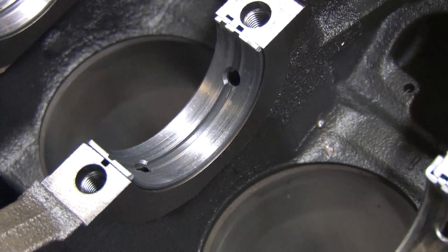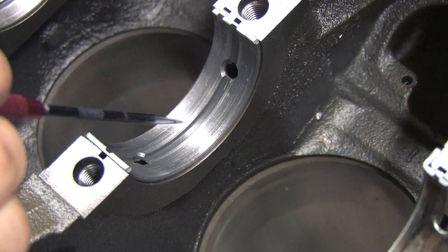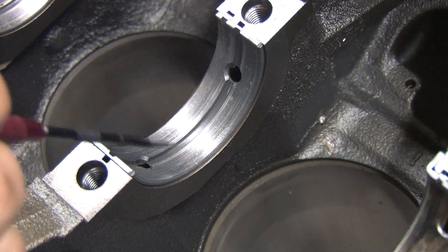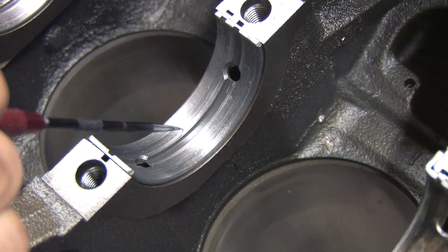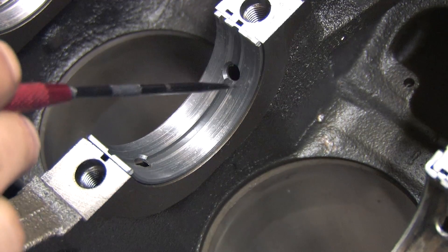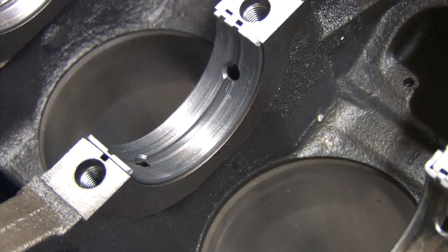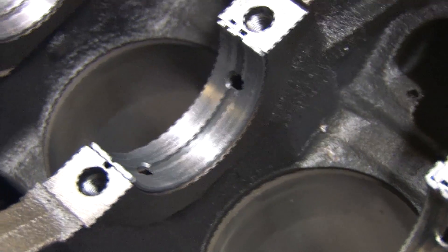Here we are at the number 4 main. It looks just like number 2, except the scratches and chunks are bigger and more prevalent. This is the journal that supplies the number 3 rod bearing, which was in the worst shape when I tore it down. Between all the chunks and scratches, you can see the original top layer coating is still evenly worn across its face. No alignment issues, no load issues.